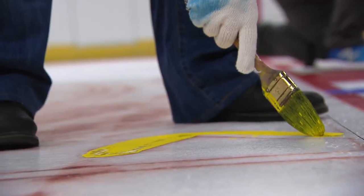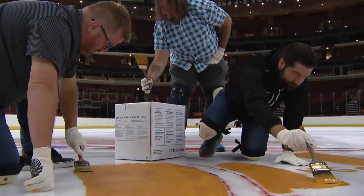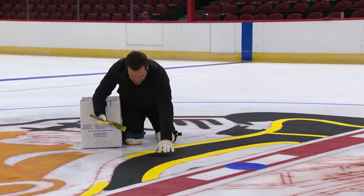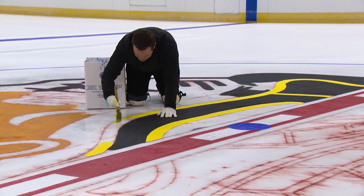How many times a year do you have to do this? We just do it one time a year. A handful of season ticket holders, VIPs, and this reporter had a chance to brush up on our hockey. We're here at center ice getting ready to paint the Blackhawks logo. Stay inside the lines, just like kindergarten.